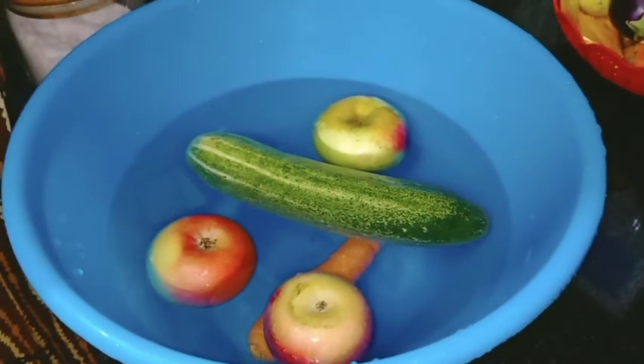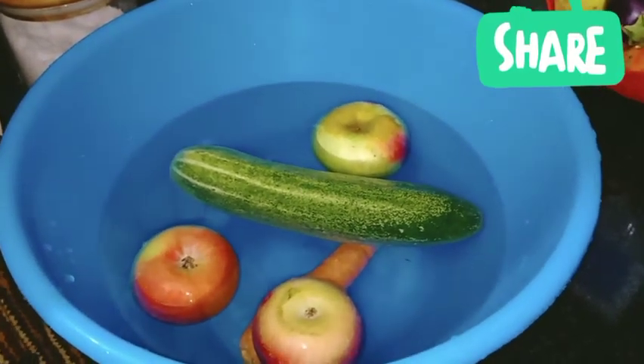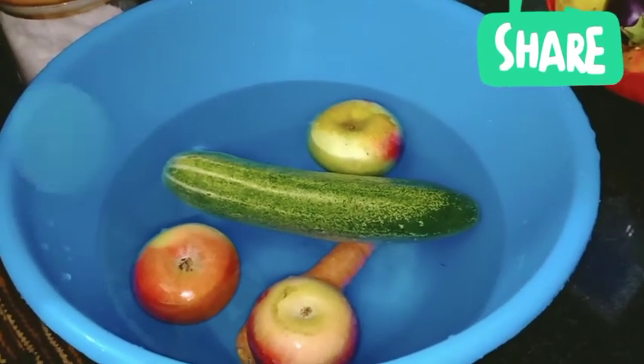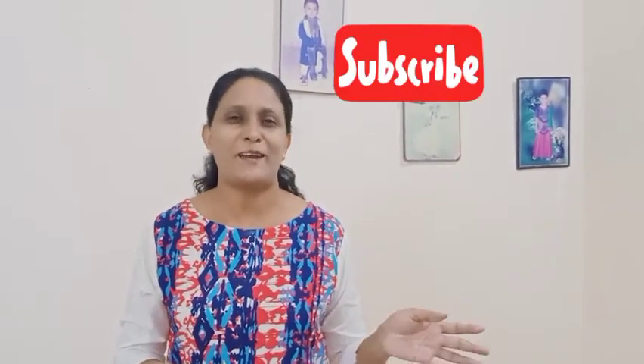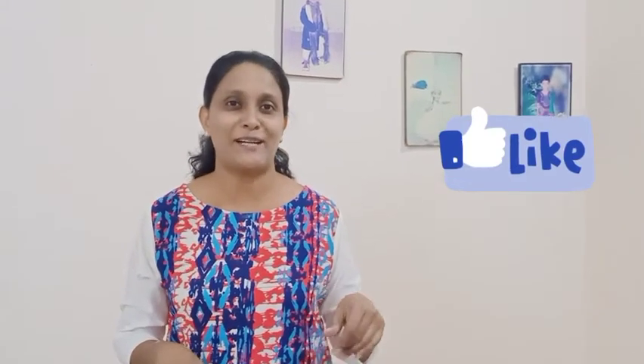I will add some beauty tips. Hi friends, you are watching my channel. Please subscribe if you haven't already — don't forget to subscribe.